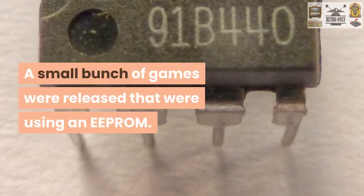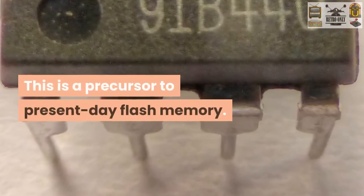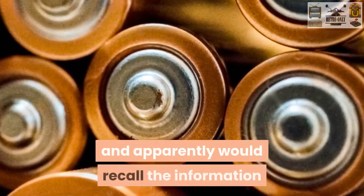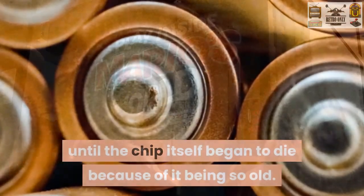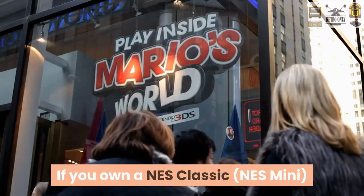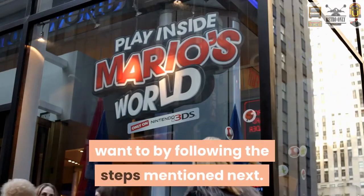There was a small handful of games released that were using an EEPROM, which was a precursor to present-day flash memory. These didn't require a battery and would retain the information until the chip itself began to die because of it being so old. If you own an NES Classic — the NES Mini — and not an original Nintendo NES, you can save games anytime you want by following the steps that we will mention next.